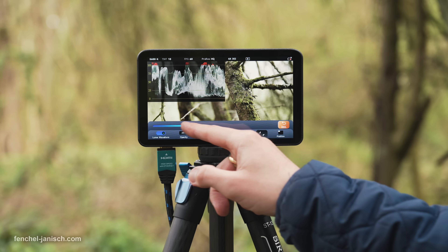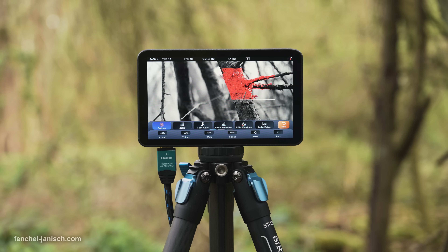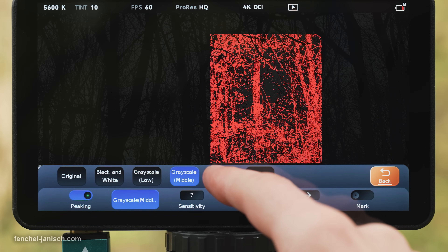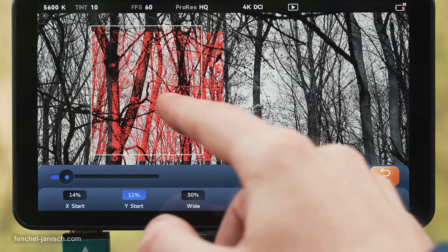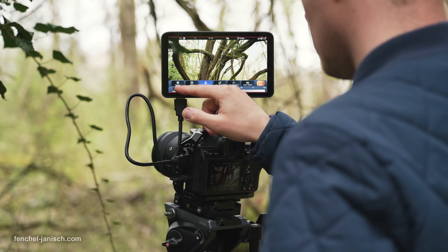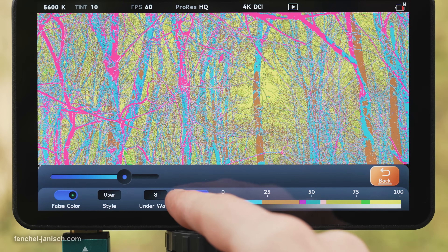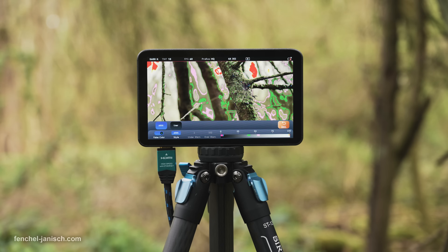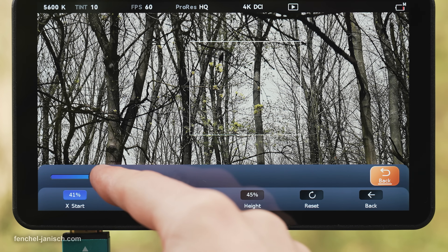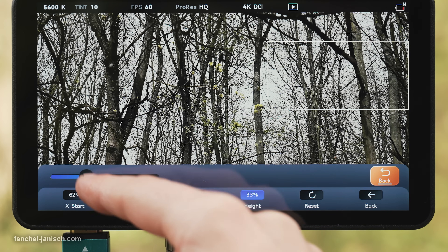The monitor features all standard video assist tools, including an updated focus peaking which can select a specific area of the frame. This is ideal to mask out menu items from the camera itself and avoid a color peaking overlay. False color can be customized in a dedicated user profile by dragging a slider left or right, and can also be switched to every false color. Worth mentioning is also the custom rectangle crop feature, which can be freely positioned across the frame.